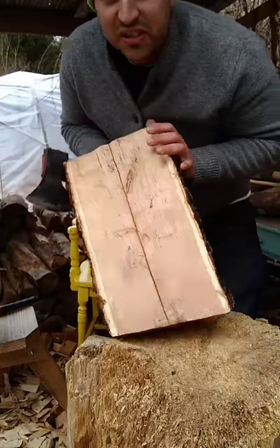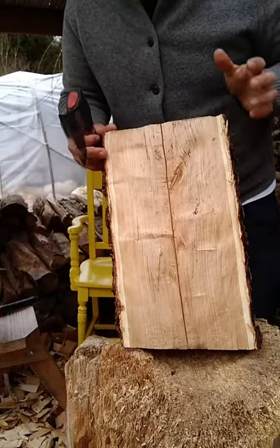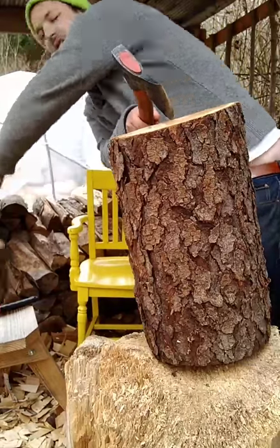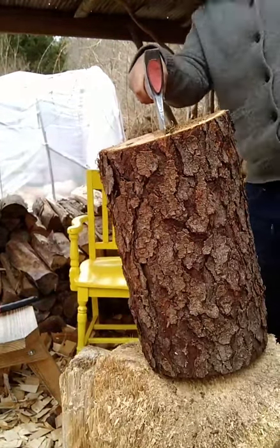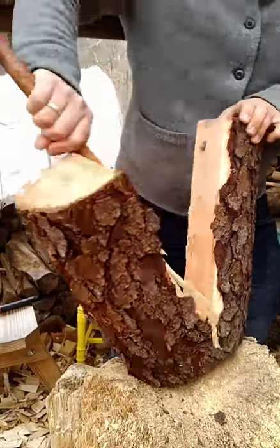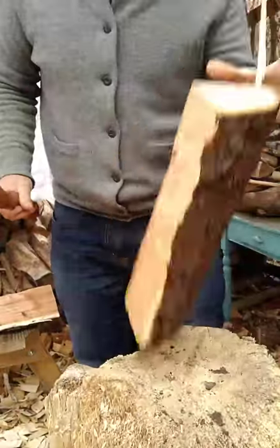It was an even tie on what people wanted to watch, and somebody suggested that I do show axing the spoon blank and then go carve it as a nice compromise. So I've got this nice piece of cherry with a few little knots in it. First whack with this new club that Brian sent me. I'm going to ax out one spoon blank and then go inside carve it.